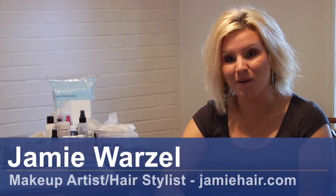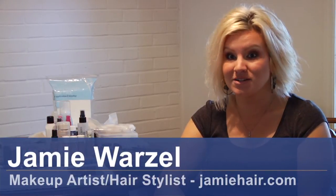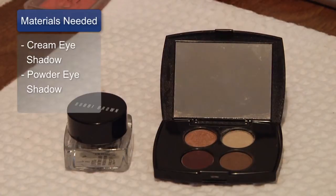I'm Jamie Warzell of JamieHair.com and this is how to apply cream eyeshadow. The materials that you'll need when applying cream eyeshadow are cream eyeshadow in at least one color and also powder eyeshadow.